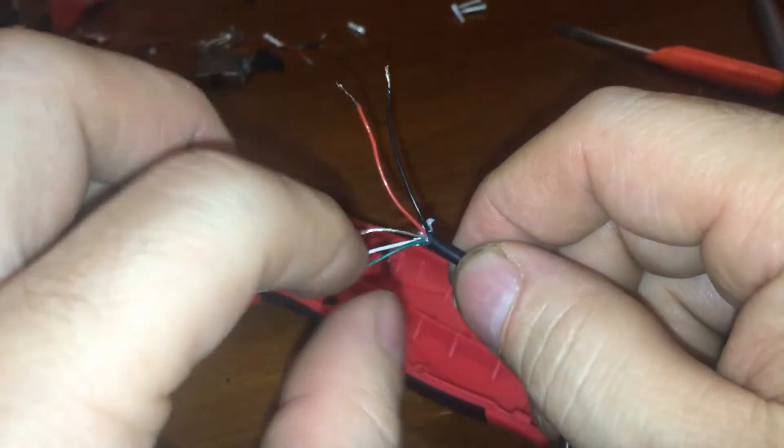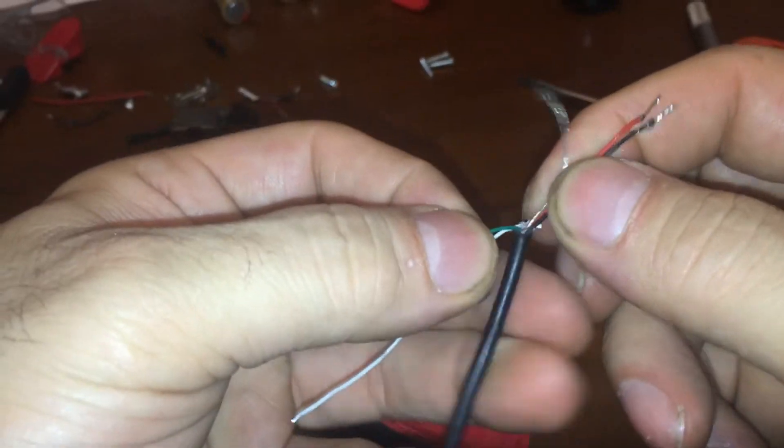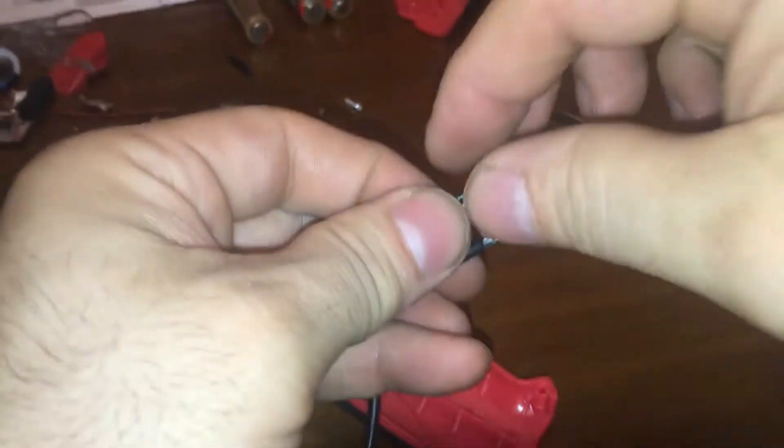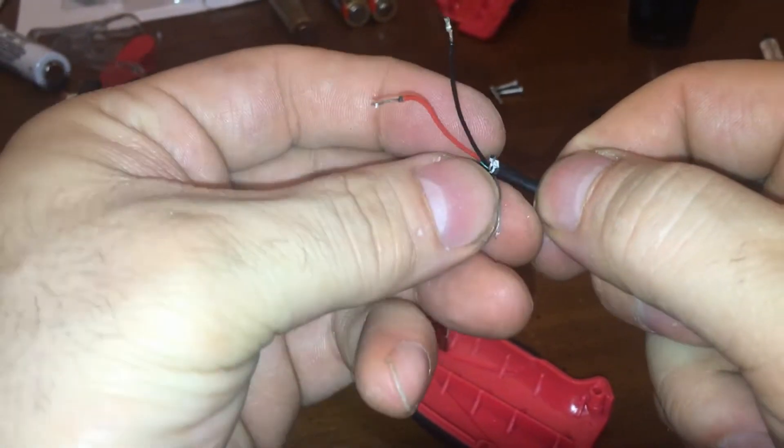I have billions of 18650 chargers, so I might just say screw it and go right up the middle. That's the red, green, and white wires. This is also a ground — I don't need it.